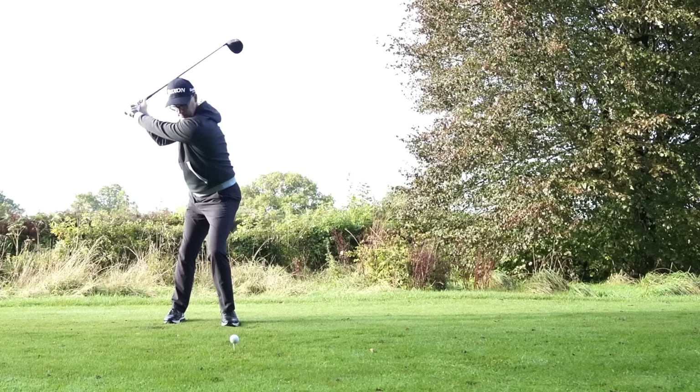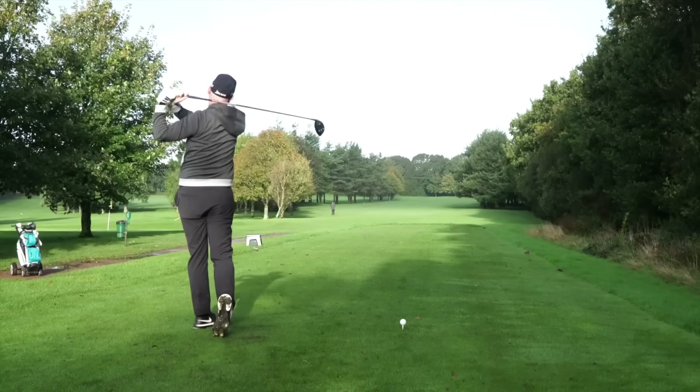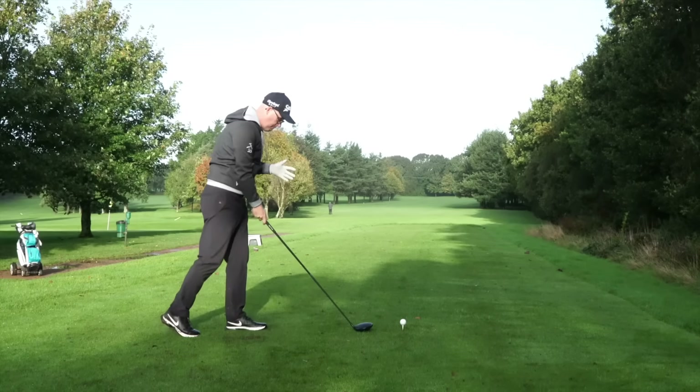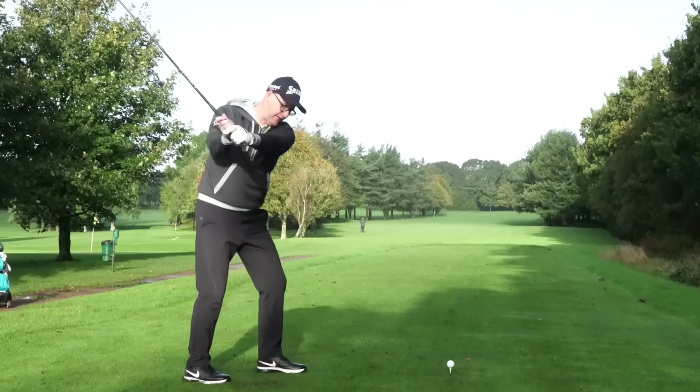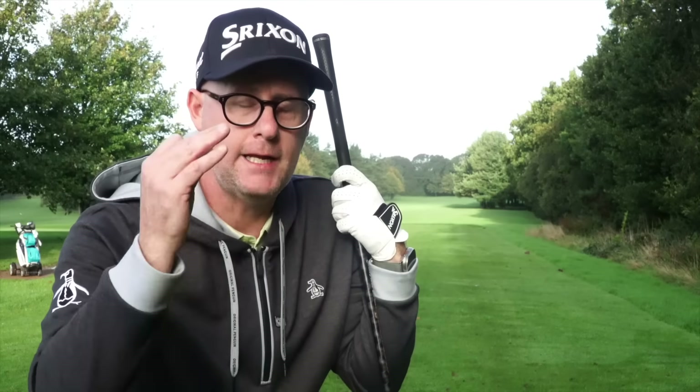Blend that trail foot drill back into your normal two-foot swing — see how I'm doing it this way and then back to normal, just to blend those two feelings, because obviously this is quite an abstract way to stand. But it is fantastic for getting rid of those over-the-top downswings. One, two, three — fastest way to hit your driver straight. If you want to hit your irons better, check out this video — it's got great info for brilliant iron shots.